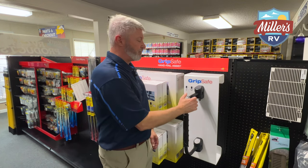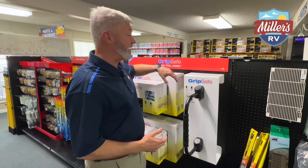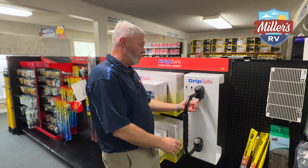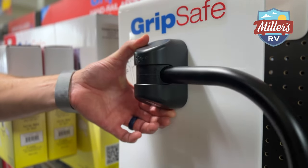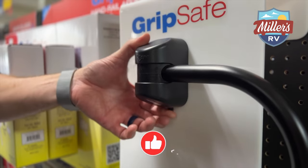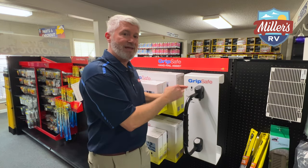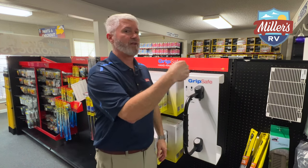So what Grip Safe has done is come out with a better way to do it — instead of something that just moves. Now, please forgive me, this is mounted to a very sturdy piece of pegboard, but it's still not your RV, so it'll be much more secure. But this is locked in place and it won't move unless you press this little button here. It swings over and locks in place — you don't have to worry about it bouncing and coming open. It stays in there and you just squeeze this to release it. Once it's in position, it's locked, so when you grab onto it you don't have to worry about it swinging over and losing your support.